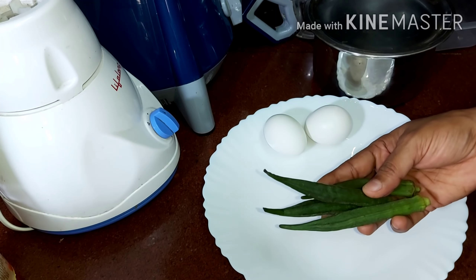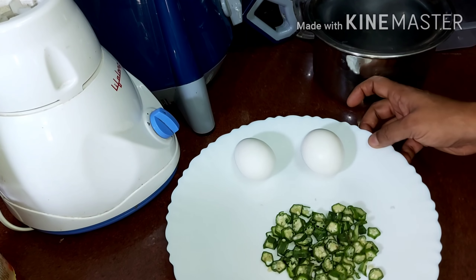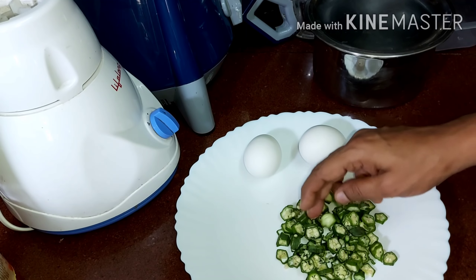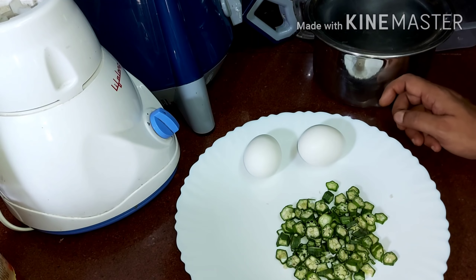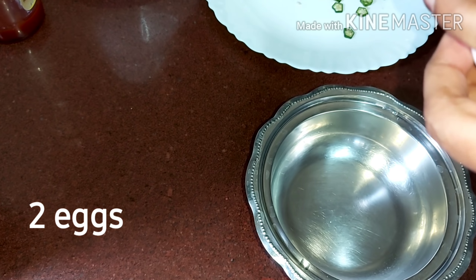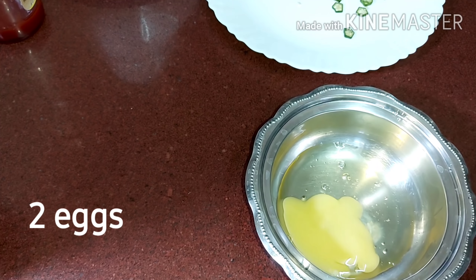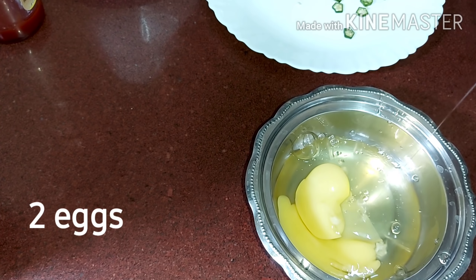Let's put it in the water. Now cook the 2 vendakya-muttah. Put it in the water.